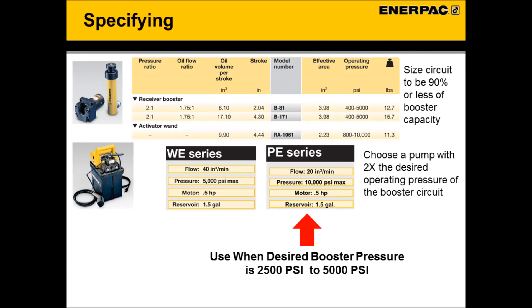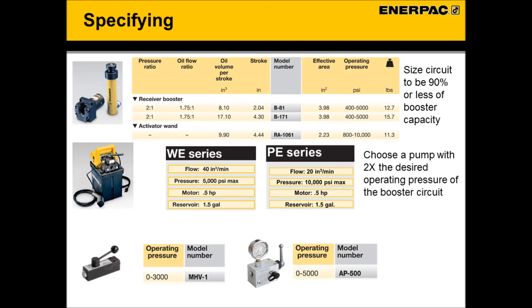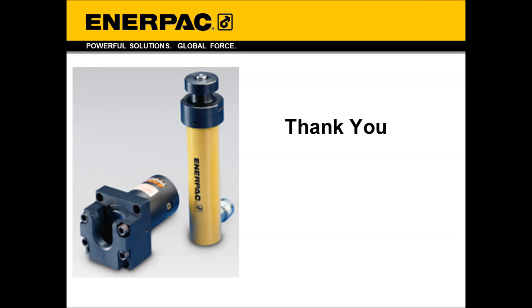If the booster circuit requires 2,500 PSI to 5,000 PSI, Enerpac's PE series should be used. For the isolation valve, Enerpac offers two options. For booster circuits operating at 3,000 PSI or less, the MHV-1 valve is ideal. When greater than 3,000 PSI is required, the AP500 valve is suggested. Thank you for watching this video. If you have any questions on wand and booster technology, application, or circuits, please contact your Enerpac authorized dealer or contact one of Enerpac's worldwide sales offices.